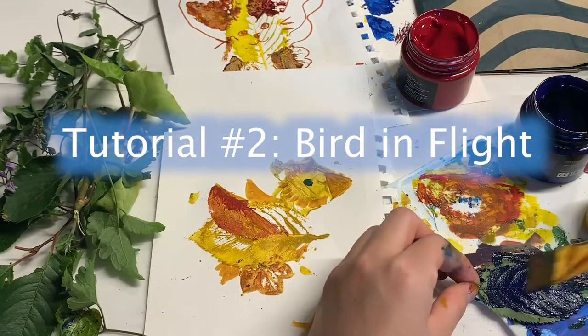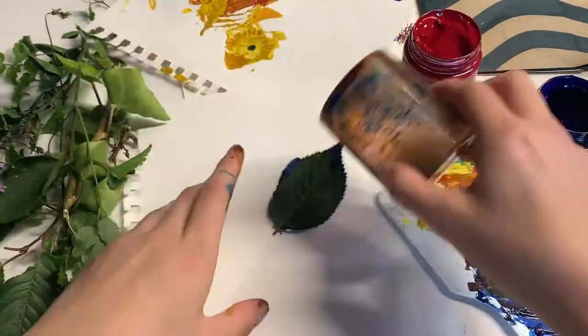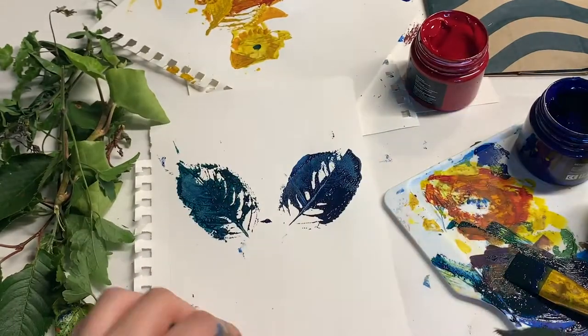Another creature you can make is a bird in flight. To do this one, take one of your larger leaves, coat it, and stamp it at a slight angle. Then stamp again, mirroring your first one. These will be the wings of the bird.